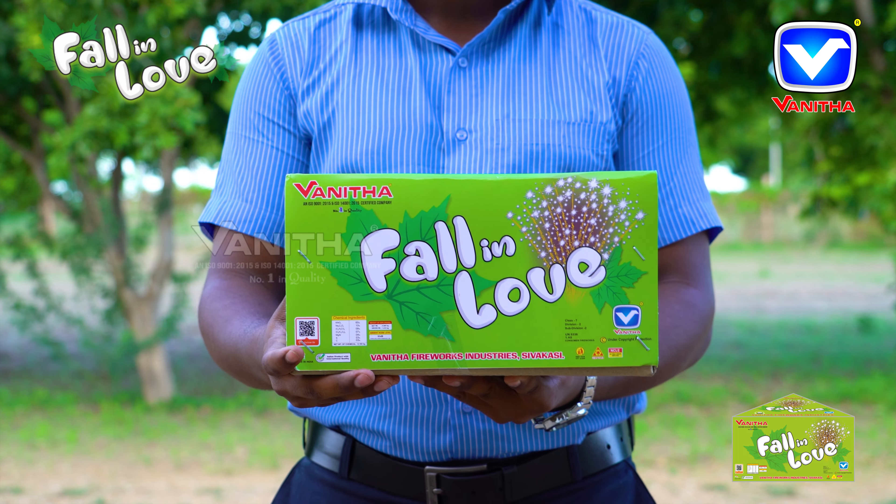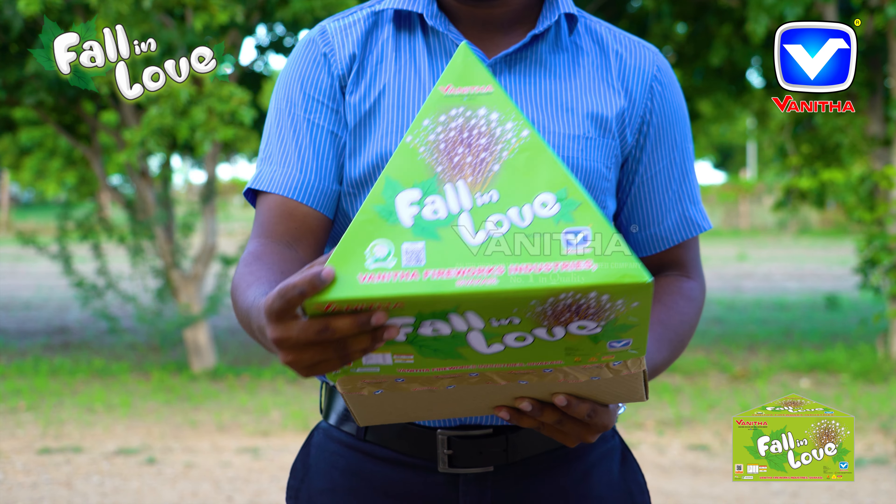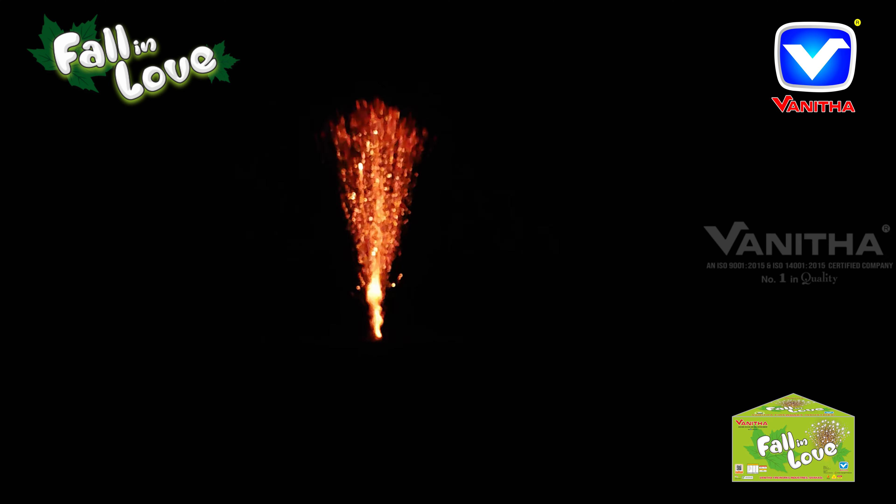Bunata fireworks fall in love. Open the top of the box. Place the piece on an open area. Light the fuse sparklers, move away. Enjoy as it shoots up with a spread of white glittering stars, repeating between times.